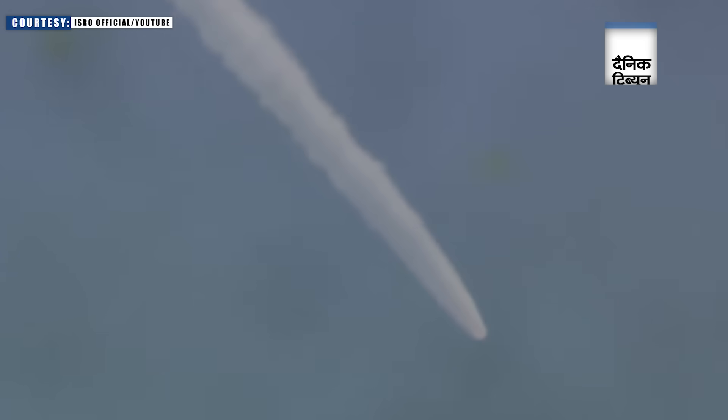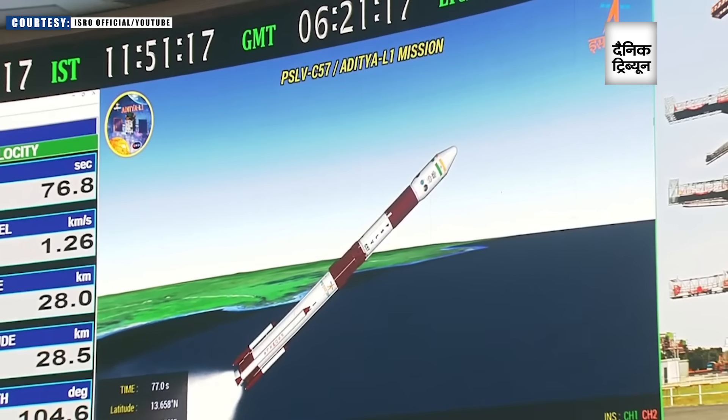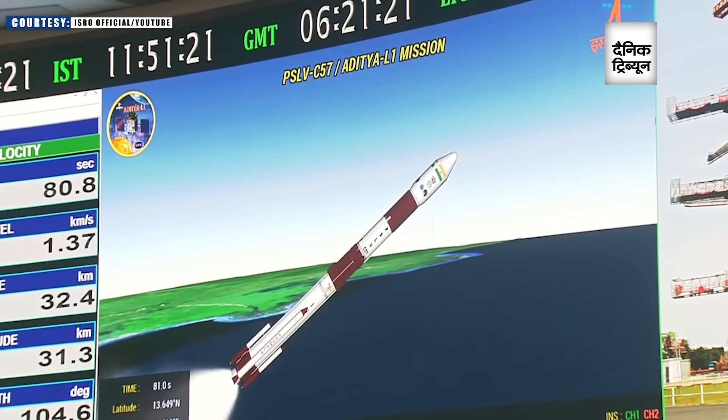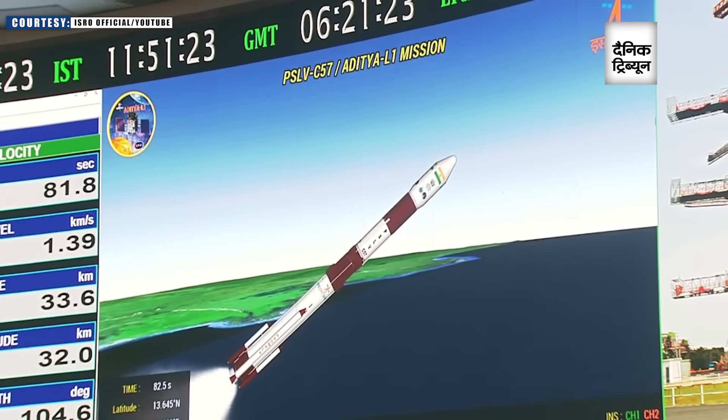The roaring sound and the vibrations that we can feel here — adding to this, the thrill is just amazing. Ground lid and air lid strap-ons are operating together with the first stage, S-139. Ground lid strap-on separated.